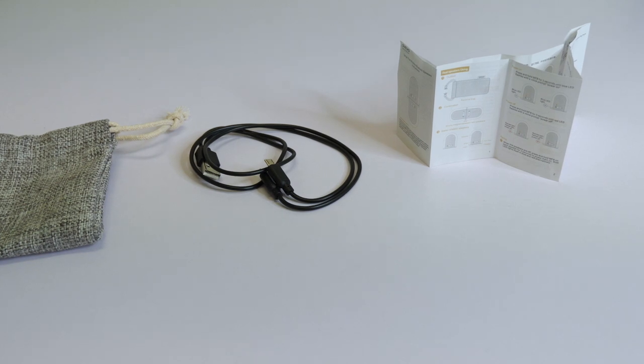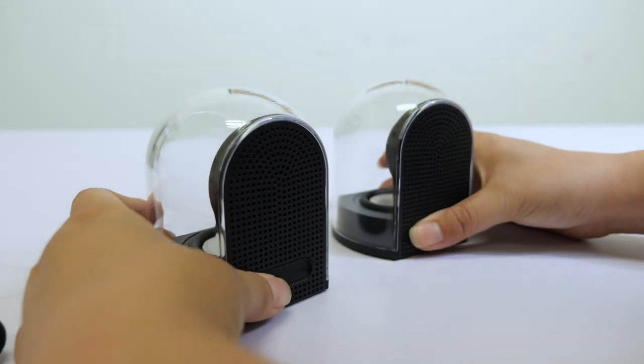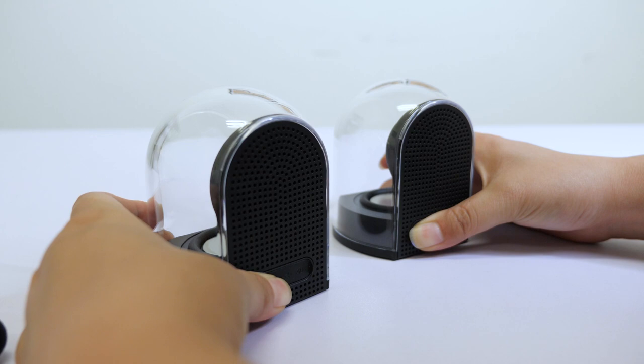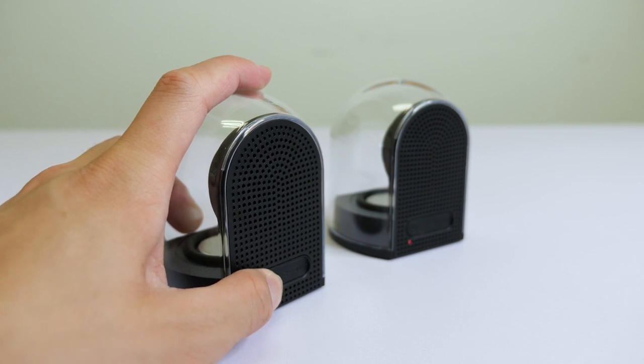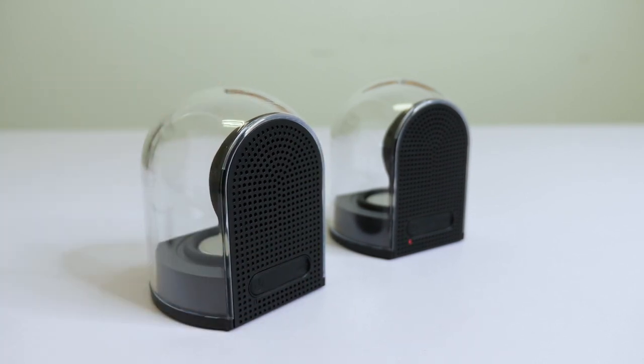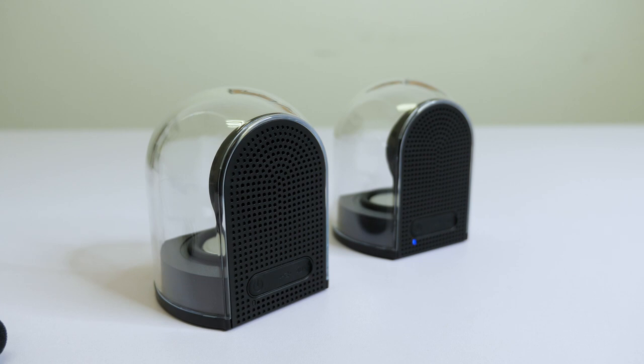Don't worry, I will just walk you through very quickly. Long press the power key on both speakers to turn them on. The first time you may want to switch languages, so just press three times on the power key before you connect it to any device, then they will pair automatically.